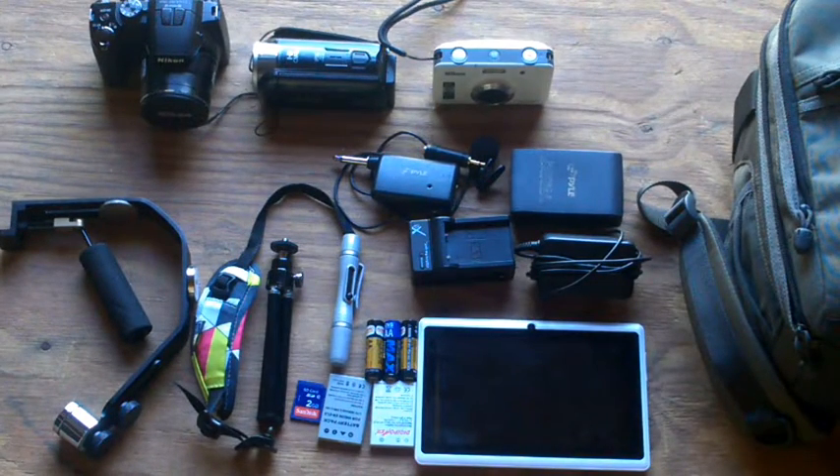I'm filming this with my phone just to show you, and I'm gonna give you all the reviews. Alright, I'm gonna start off with my Coolpix Nikon P100. I got this used because I wanted to get it used — it's cheaper anyways and it works excellent.